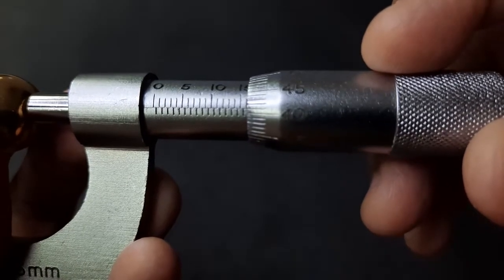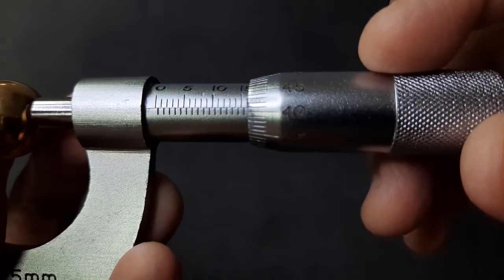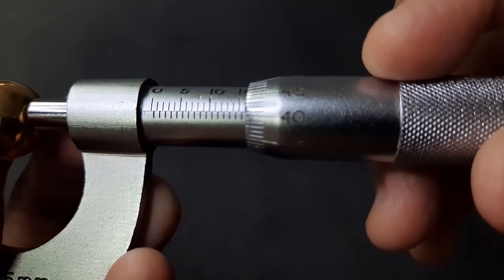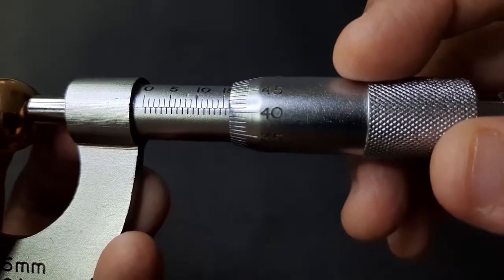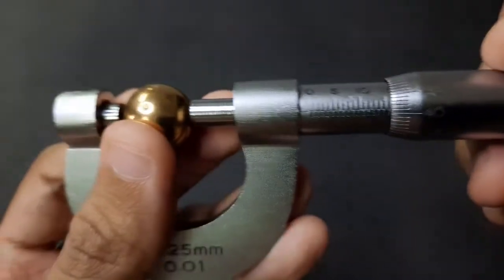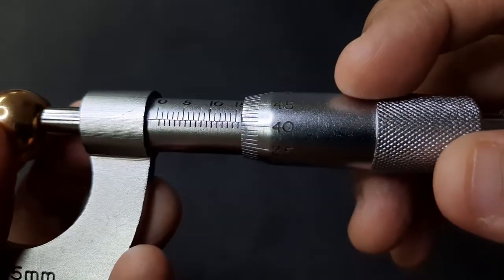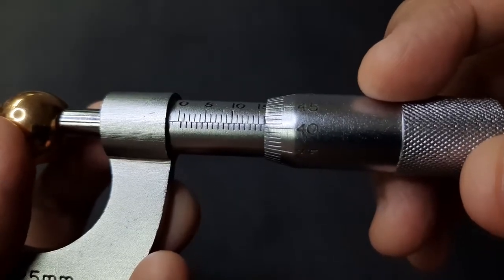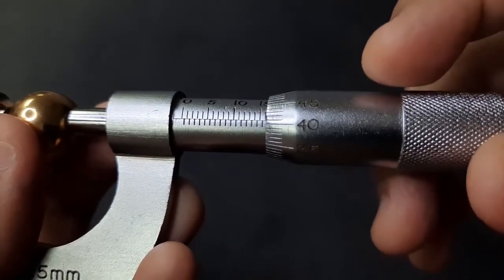For the Vernier scale, we look at the lines that intersect between the main scale and Vernier scale — it gives around 41, so the Vernier scale is 0.41 millimeters. The actual reading for the ball bearing is 16 plus 0.41, which is 16.41 millimeters.